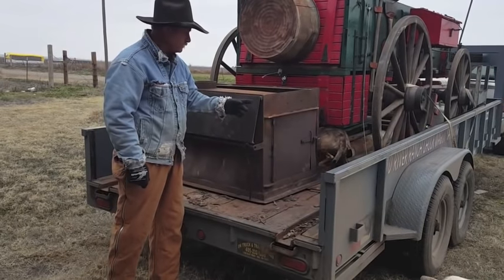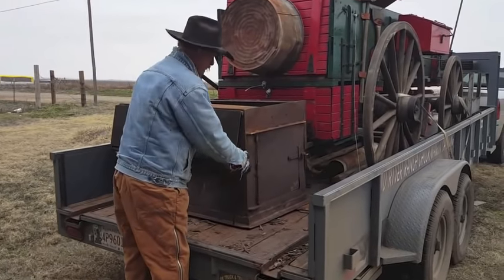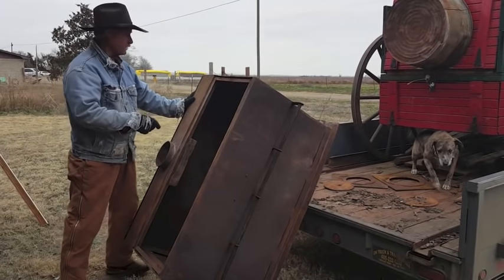A dog will jump on, and she'll do something Bertha won't. Bertha won't jump on, and she sure won't jump off. If I could teach her to load, I'd be a millionaire.